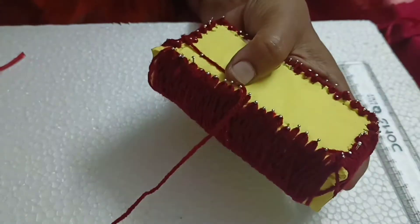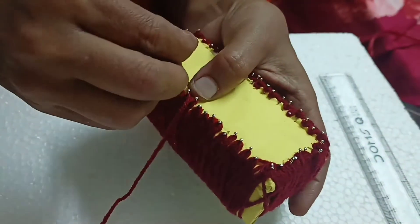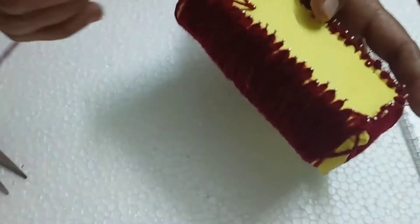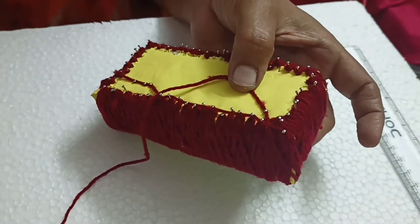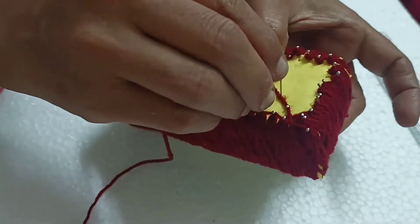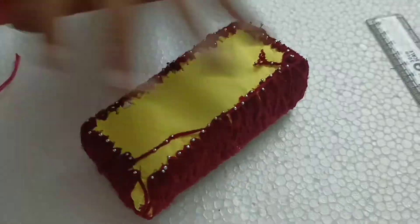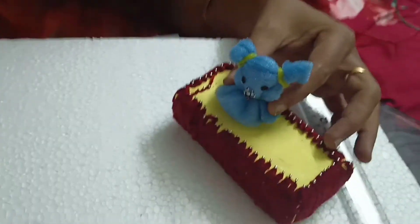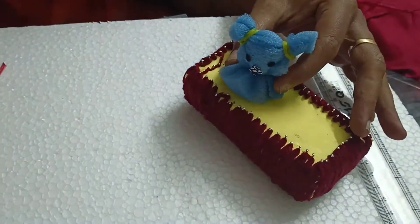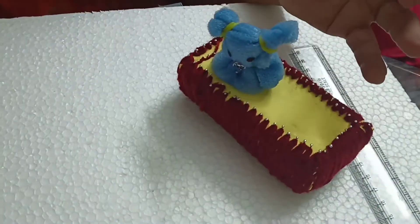Now finish this. Fix a pin on the thread and cut the remaining thread. While inserting a wall pin on the thread, then cut it. Then fix the two sponge kittens on the top of the cradle with the help of wall pins.